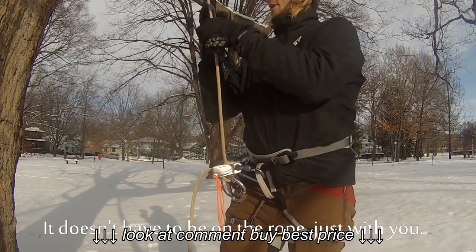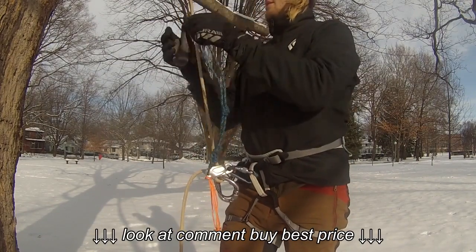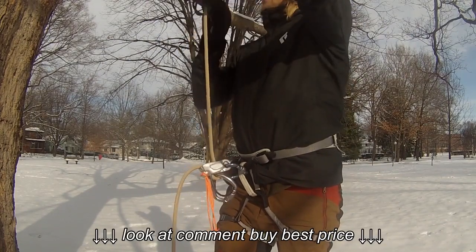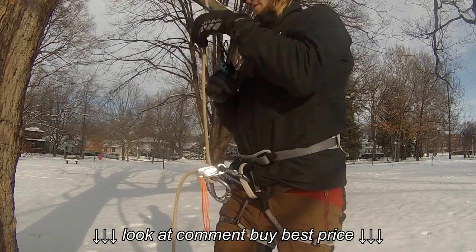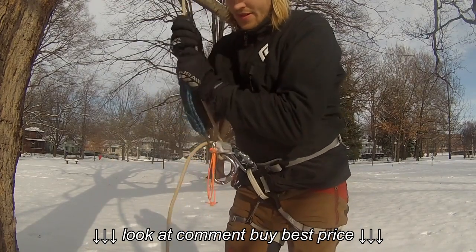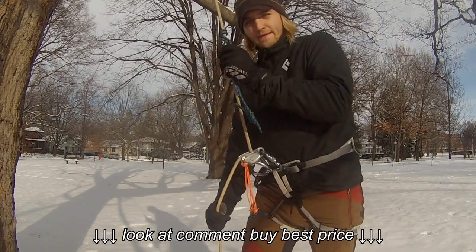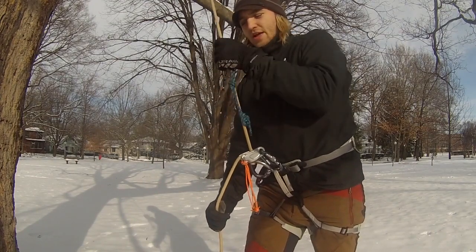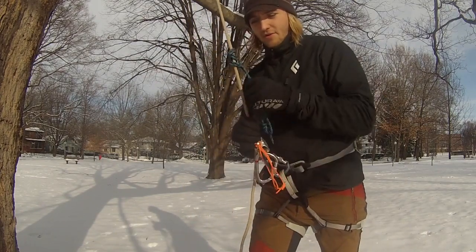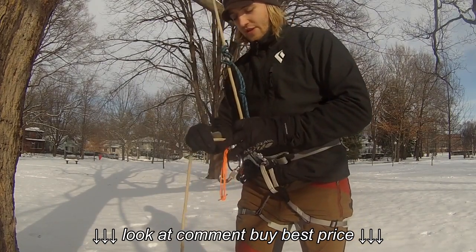One thing I use to actually get myself out of that situation is: when I am descending, I still keep my ascending tools on the rope. I use a prussik loop — I just tied in a Klemheist. I keep that in my hand, and I keep my foot loop and anything else I need with me. So if I'm descending and this does cross, I can switch and put my foot loop back on here, stand on it, and that will help me relieve the pressure so you can actually get it undone.